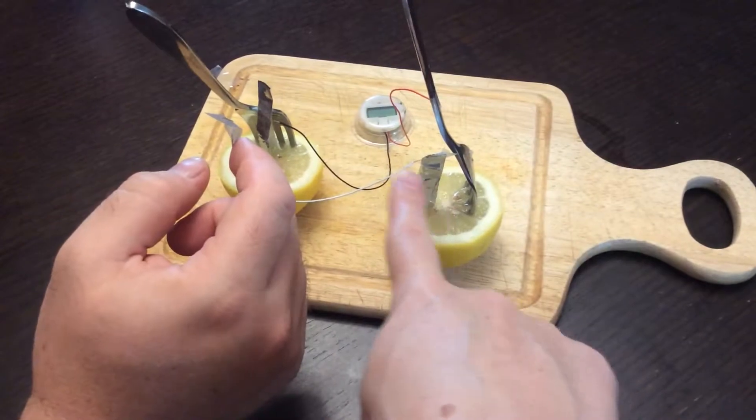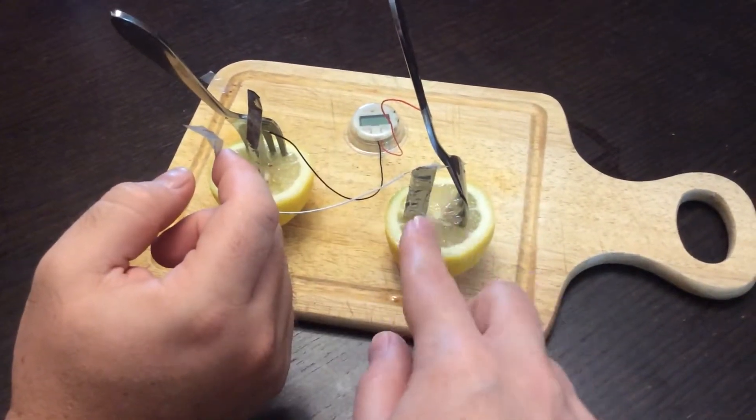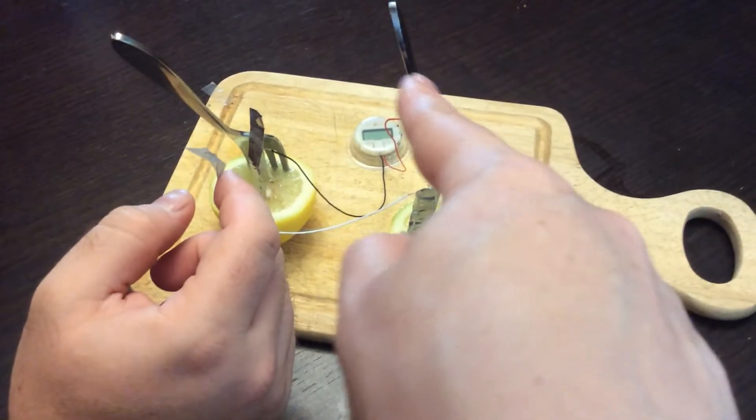We've got aluminum foil here — we've just rolled it up and shoved it in — and then we've got some forks.